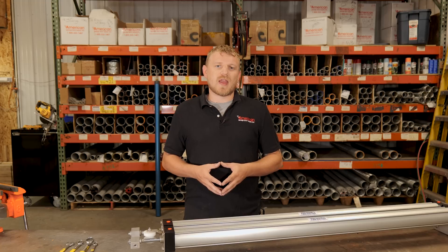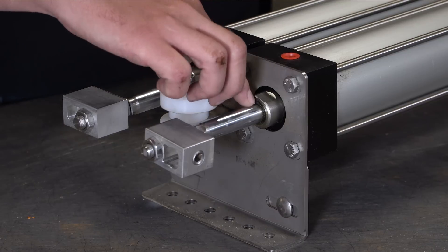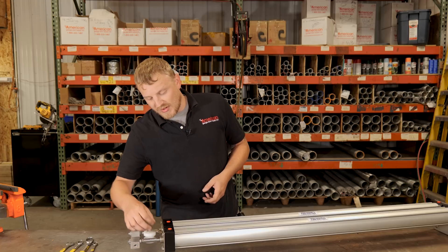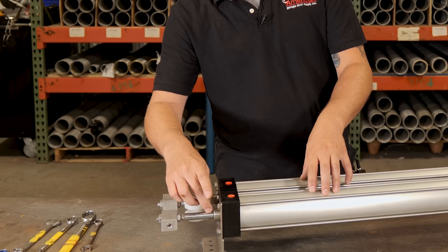I'm going to show you what to look for and how to fix the issue you're having. There are two separate issues that will happen. Either you're going to get air leaks out of this top seal. Normally what we'll do is spray a bottle of soapy water around there — if you have constant air pressure, you'll see air bubbles coming out if this seal is bad.